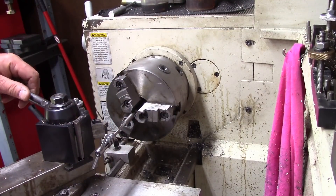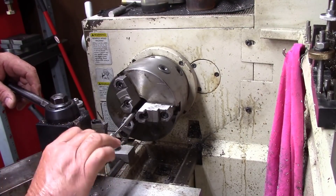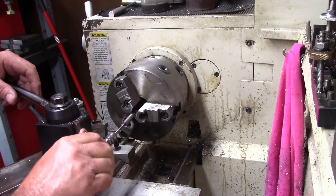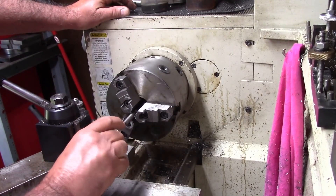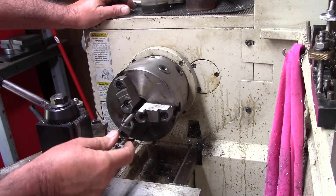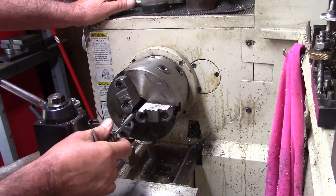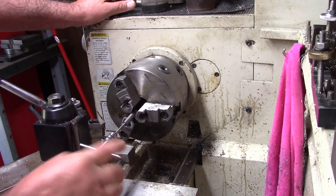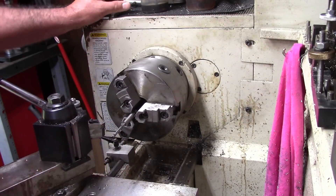We've got enough in there now that I ain't going to worry about it being crooked. All I'm going to do is drill and tap this sucker out, polish it just a little bit so it'll be slick. This is a used screw by the way — it's out of my screw bin.